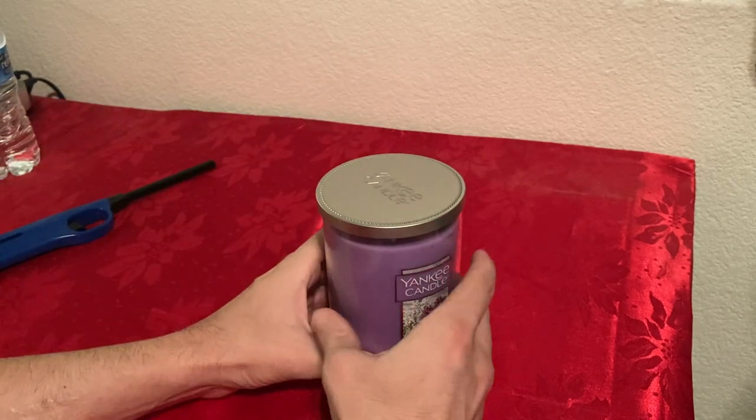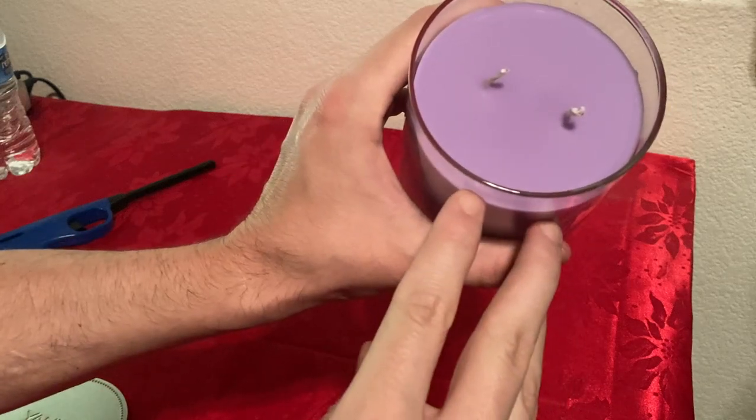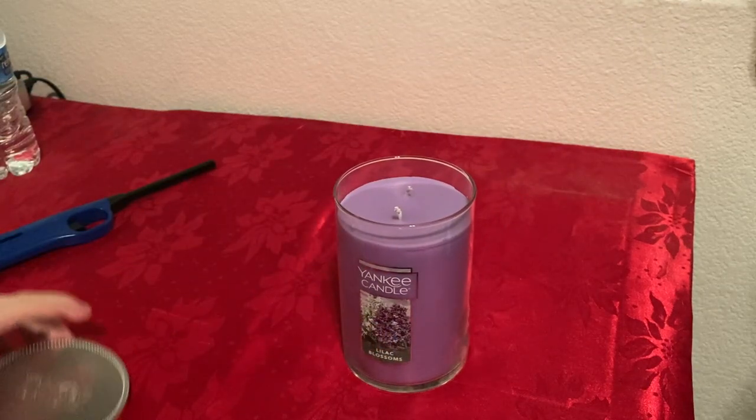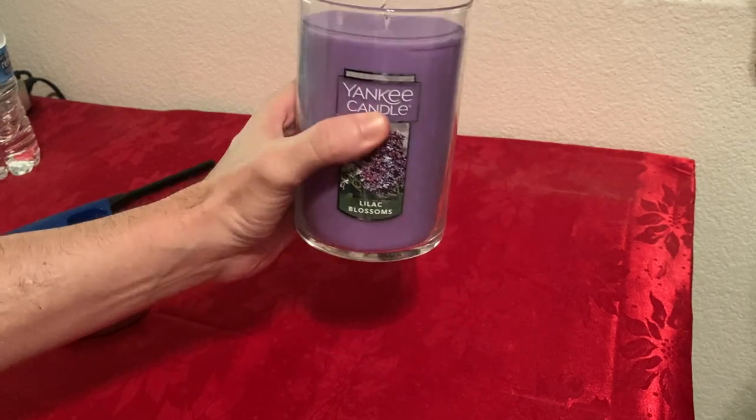The only difference between this one and the other ones is that this one has two wicks — all the other ones come with one. Also, I didn't know this before I purchased it, but this one is made from soybean wax, so it's a soy wax.